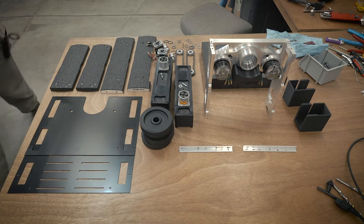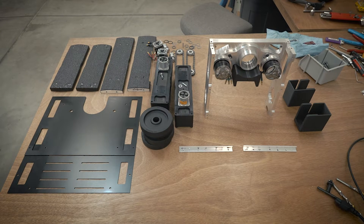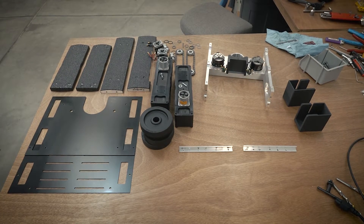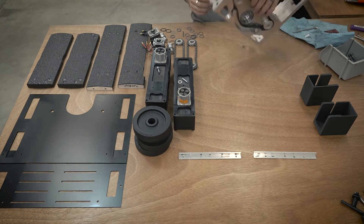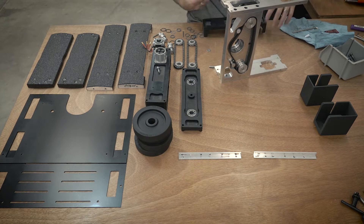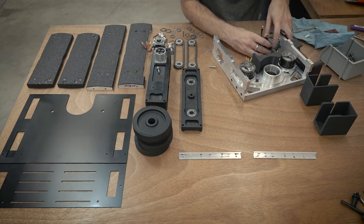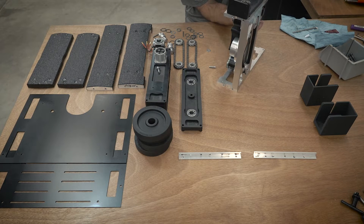Now that the inner frame is assembled, it's time to start assembling the drive blocks around the inner frame. The drive blocks themselves don't really attach to the frame — they kind of attach through it. Basically you have to assemble them outside of the frame and they just kind of flop around, but once you assemble the actual UHMW pieces, they act as solid units. There's a separate drive block for both the left and right side.